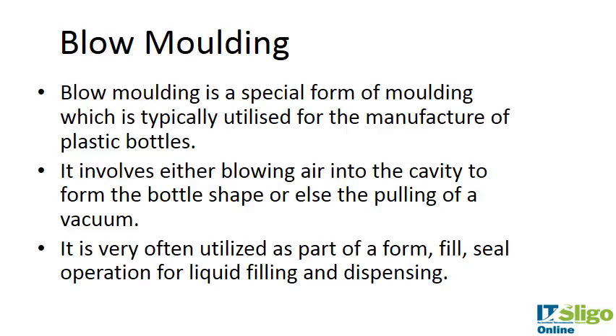It involves blowing air into the cavity of a polymer, so the polymer is shaped like a bottle, air is blown into the cavity, and then a mold creates the shape. It's utilized as part of form, filling, and sealing in liquid filling and dispensing in medical devices.